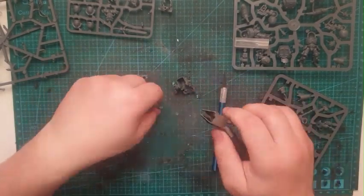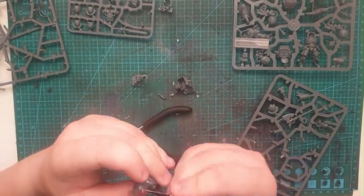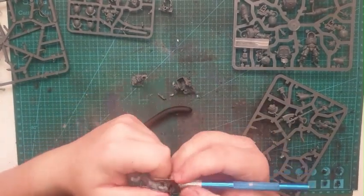I also put a magnet in the head so the head can swivel. Even though it's not really necessary, I did it because I like the idea of it.